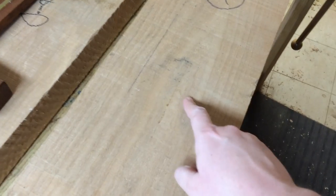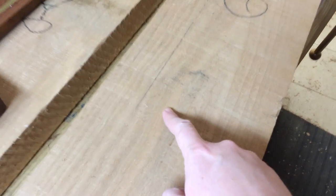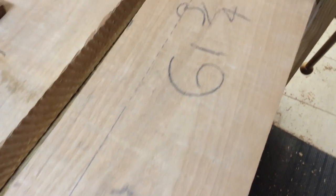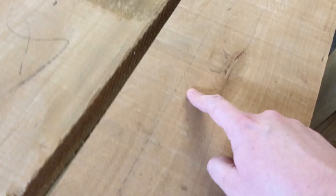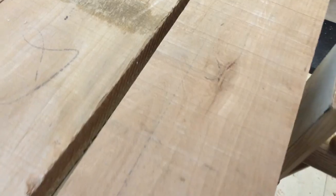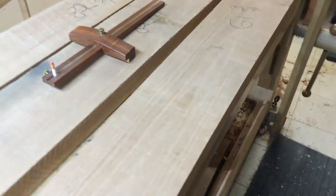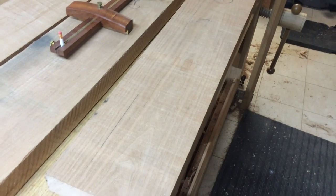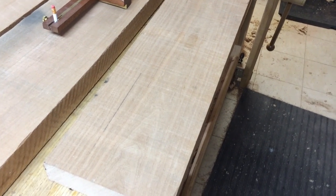Now, especially right here, you can see I've got a wide section of rift grain and a very narrow section of rift grain, and then this cathedral right in the middle. It actually gets worse all the way down at this end. I've got this little bark inclusion, but the cathedral is almost butted up right against that far edge. And what that's going to do is give it this impression that the whole board is kind of slanting off in one direction, and it's going to look unbalanced.